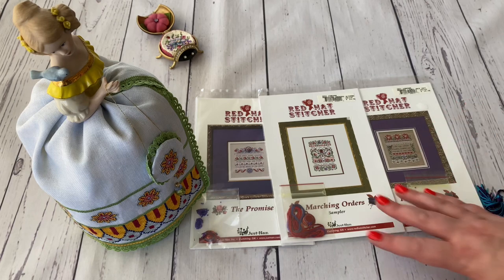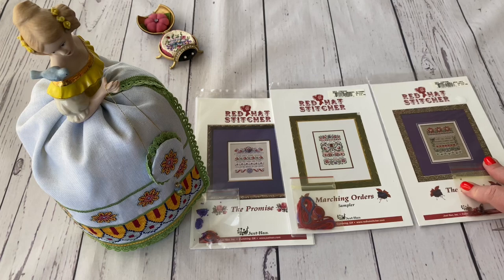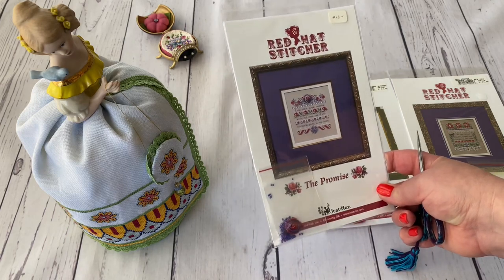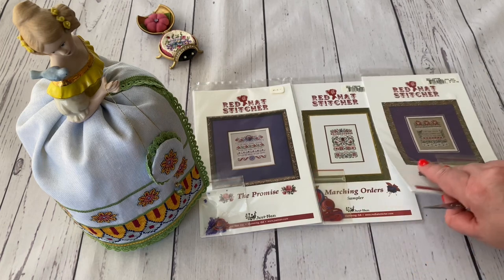I would like to stitch this trio a lot — I was looking for them, picking them up, buying them. The Promise was the last one I got and I remember it was hard to find. They're all out of production, and a while ago it was easy to get them, but now it gets harder and harder to buy out-of-production Just Nan. They pop up even more rarely on eBay, which is sad. Nevertheless, Just Nan is still releasing new designs, so there are a lot of things to stitch from this designer.